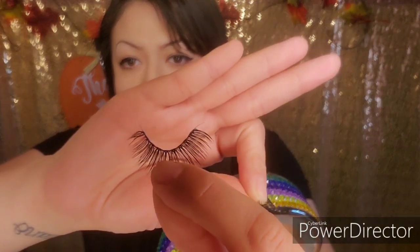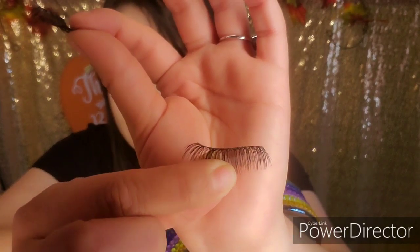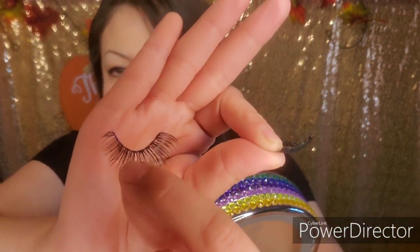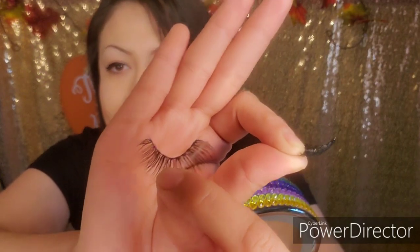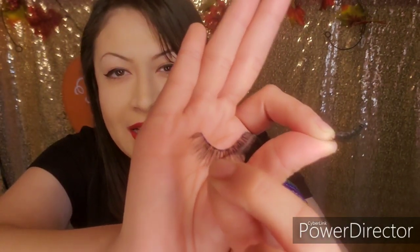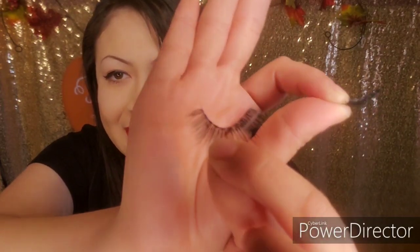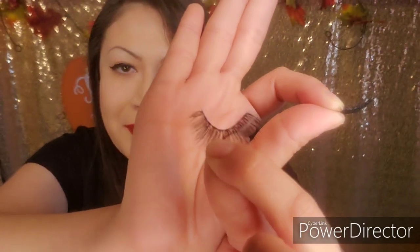I want to show you guys the difference after I wiggled the lash to shape it versus how it came in the package — this is how it came. Make sure you wiggle it around so it gets a natural shape like your eyelids. I cannot stress this enough because before I would never do this and I would look like I was drunk wearing lashes because they were flat. Now they're all curvy — which only takes a few seconds. Now that the glue is dry, I'm going to go ahead and apply the lash.